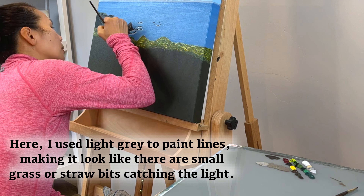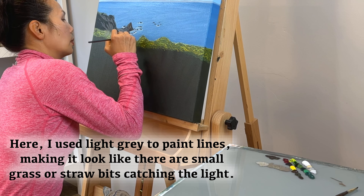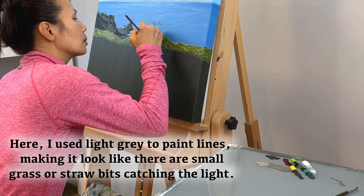Here I use light gray to paint lights, making it look like there are small grass or straw bits catching the light.